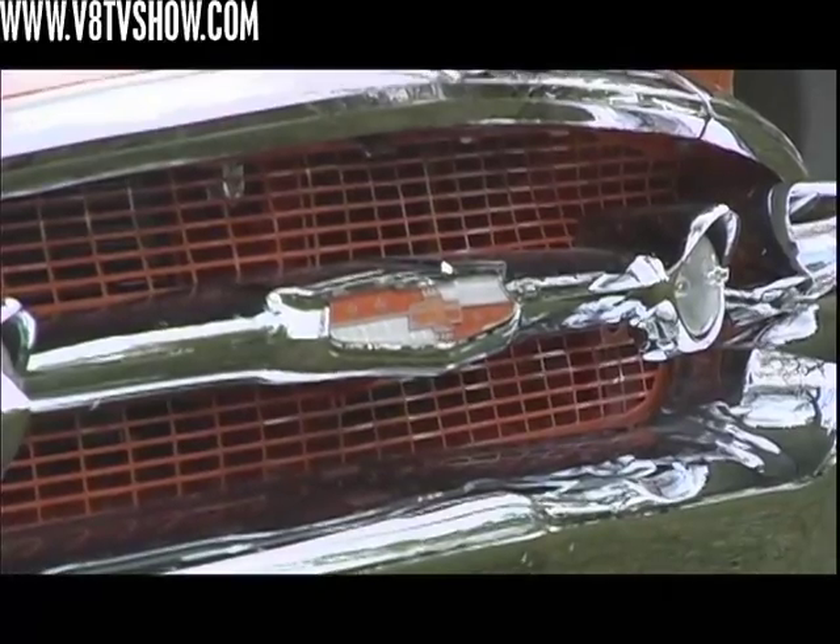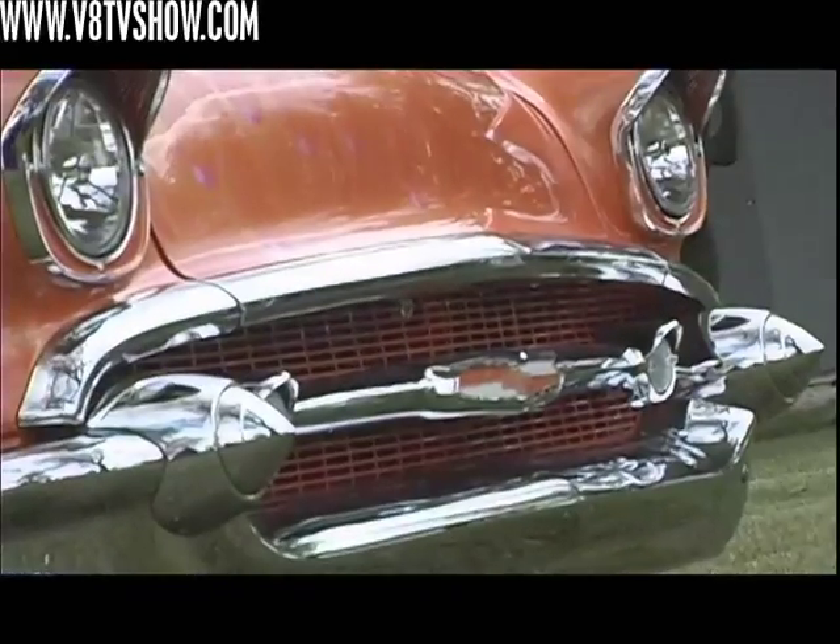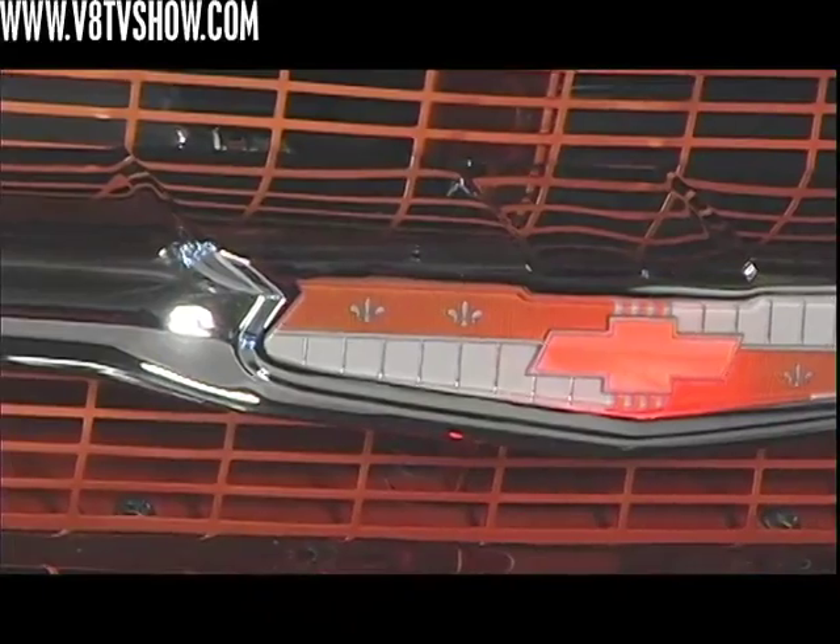The headlights are diamond cut tri-bar headlights with a small marker light inside the headlight as well. The front original '57 Chevy emblem in the center of the grill is traditionally red, white, and blue, but I didn't like the way those colors went with the car. So I sandblasted the back side of it and meticulously hand-painted each piece so it matches the colors of the rest of the car.